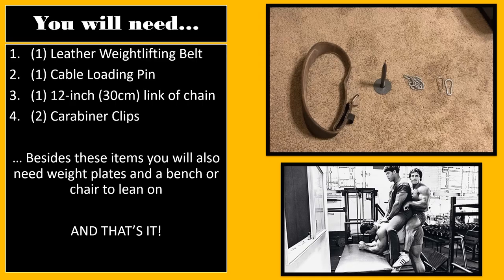For each of the pieces listed here, I will leave a link in the description below where you can purchase them. The construction of this weightlifting tool is quite simple. You will need one leather weightlifting belt, one cable loading pin, one 12-inch or 30-centimeter link of chain, and two carabiner clips. Besides these items, you will also need weight plates to go on the cable loading pin and a bench or chair to lean on. And that's it — it's that simple.